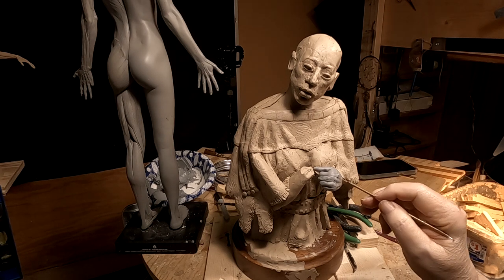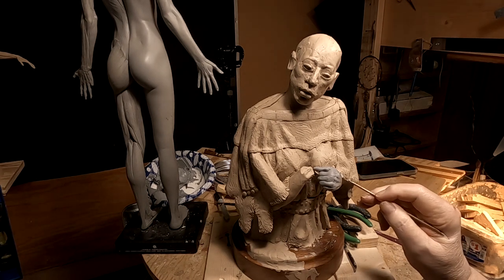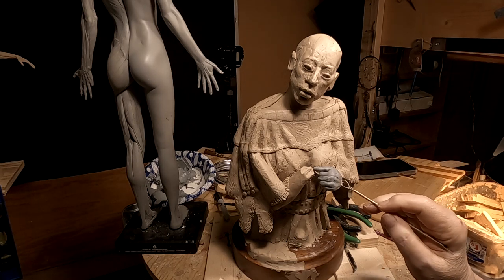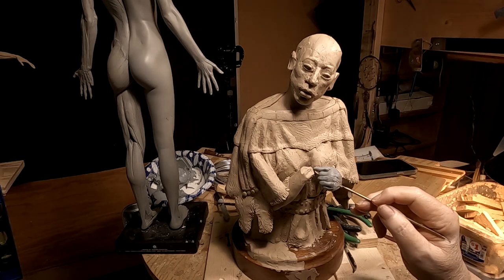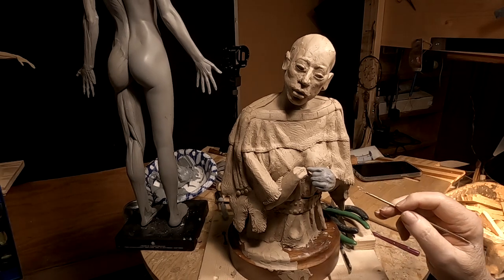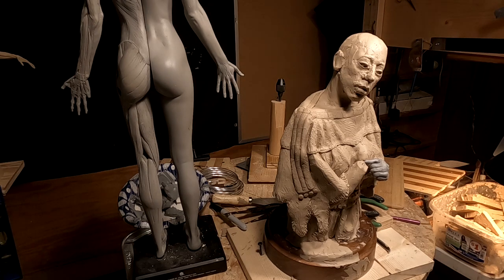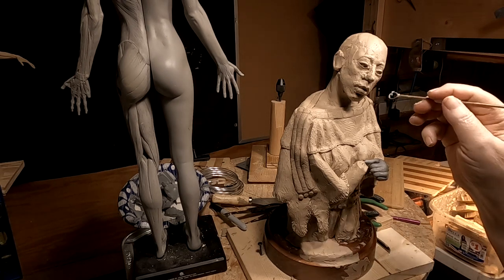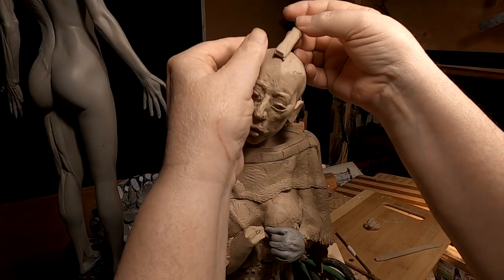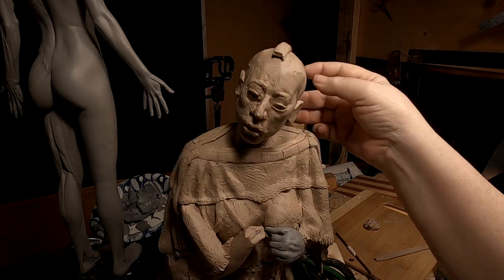I'm sorry about yesterday — I got really busy yesterday afternoon and didn't get done until about five o'clock, so it was just too late to get back down here. Today I'm going to be doing her hair, and I've got to line up the hands with the hair. I'm going to establish the part in her hair first.